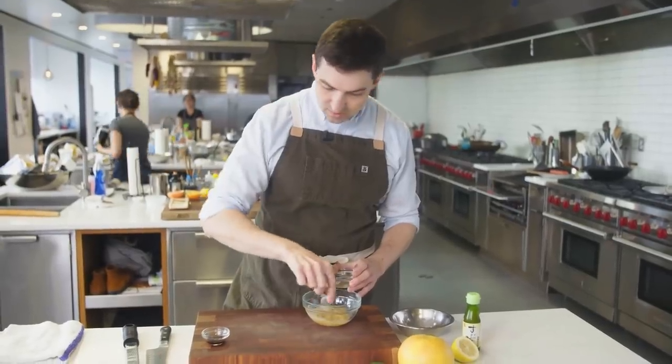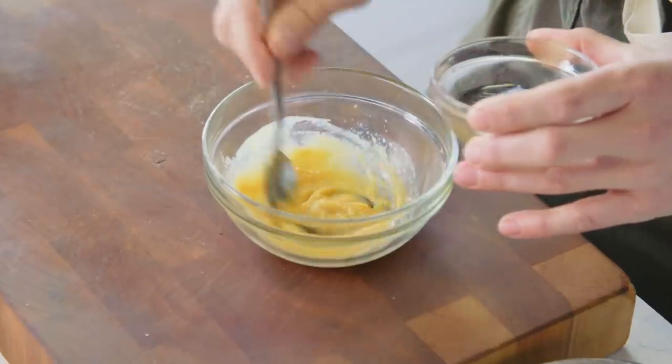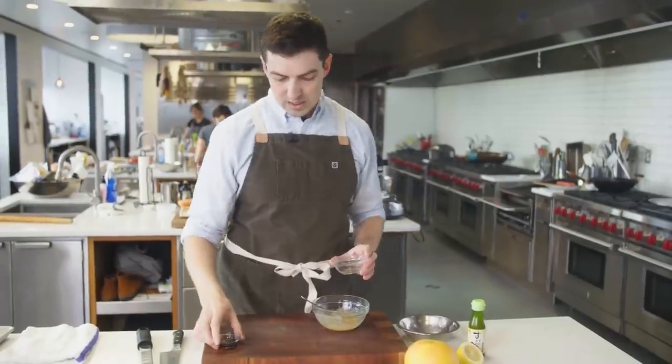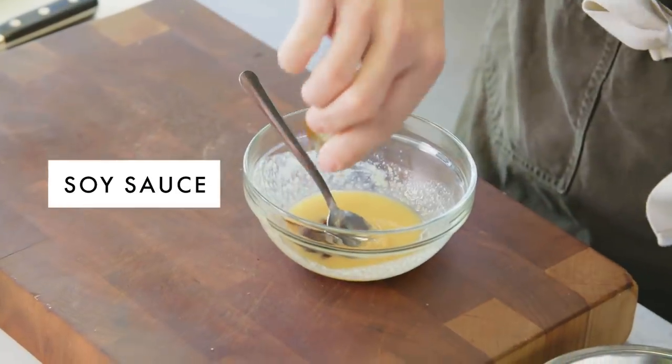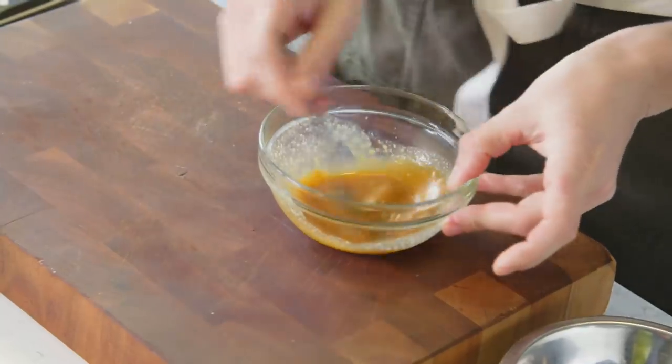This is one tablespoon of miso, and I'm working in two tablespoons of mirin, which is kind of like a sweet cooking sake. I'm also gonna be putting in one teaspoon of soy sauce, just for a little bit of salt and to help pick up a little bit of color when this goes under the broiler.